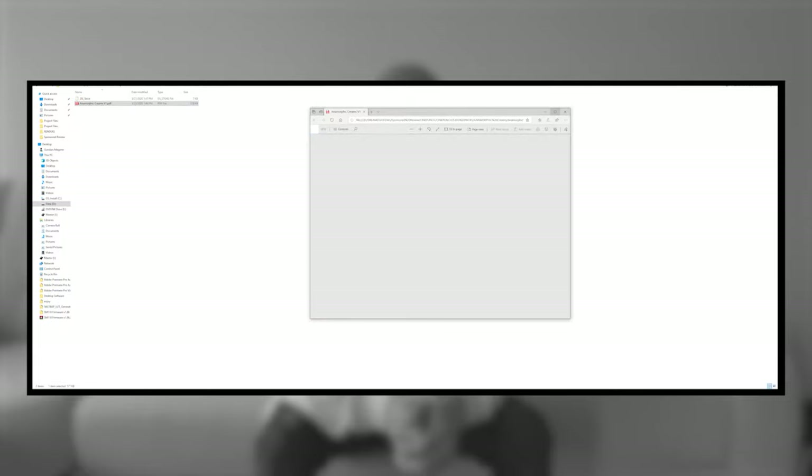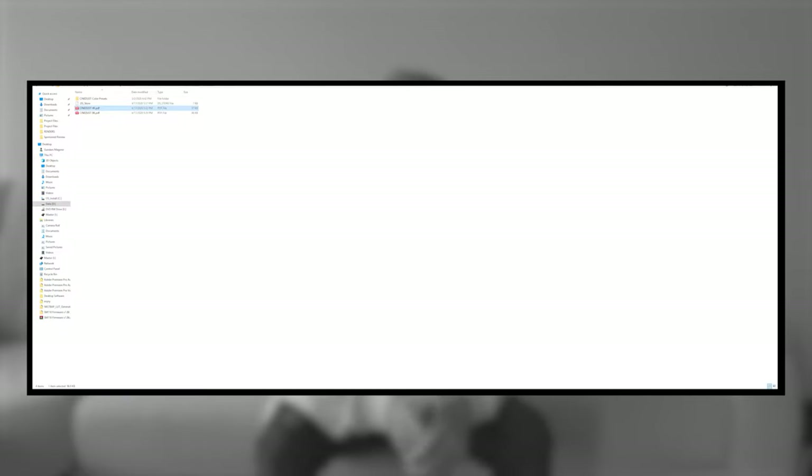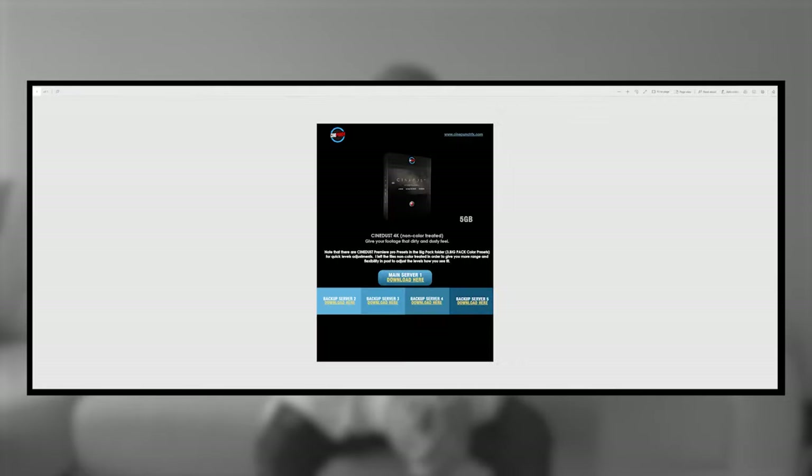I decided to give it a go. Oh man, that's one big pack. When I first downloaded it, it seemed like it didn't have that many elements — only five gigabytes — and I was like, hey, pretty cool, not too many elements. But then I opened all of the folders and this is what I got.